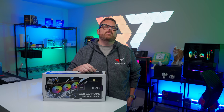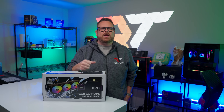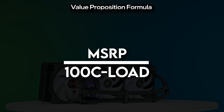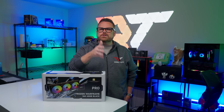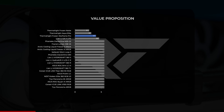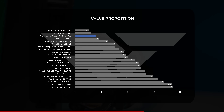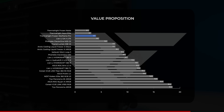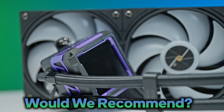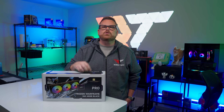So is the Thermalright Frozen Warframe Pro worth it for around $90? We divided the MSRP by the difference between the CPU thermal max of 100°C and the average CPU temperatures under load, giving us a dollars-per-degree-of-cooling value score. With a price of $89.90, the Frozen Warframe Pro lands at a value proposition score of 4.3 — bested only by Thermalright's own Frozen Note and Aqua Elite. It's a good value, but is it a good recommendation? It's a good-looking, well-priced AIO depending on your platform.